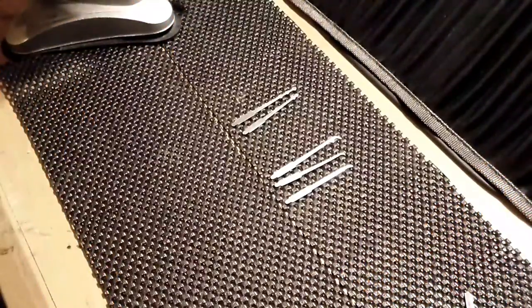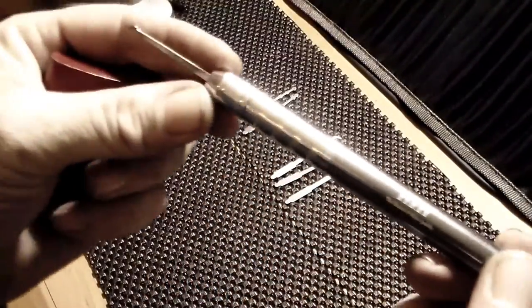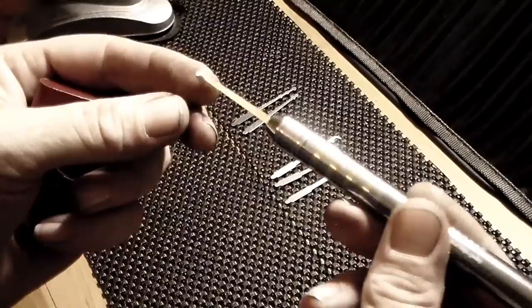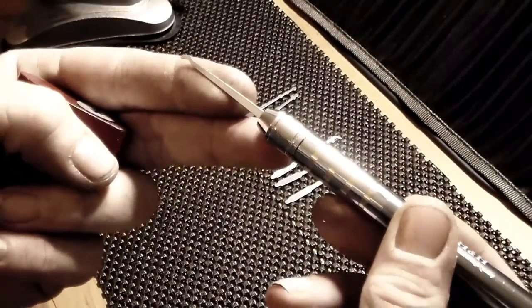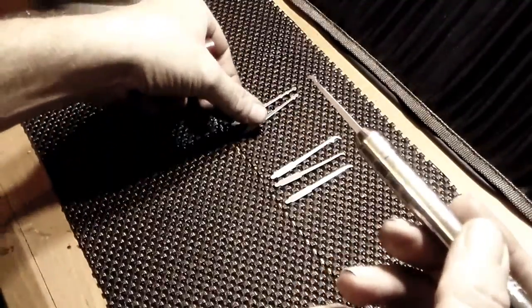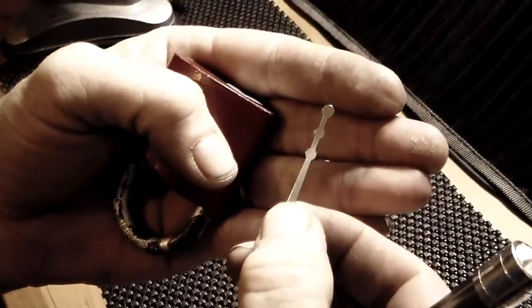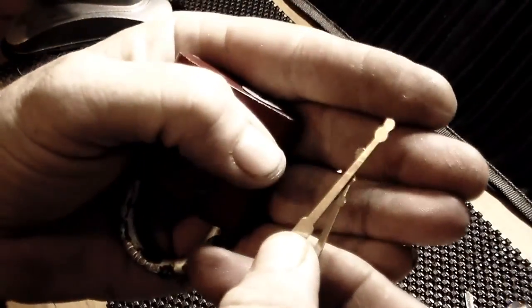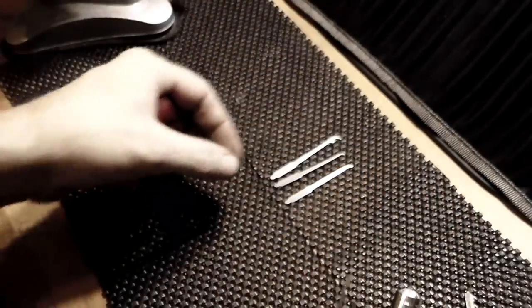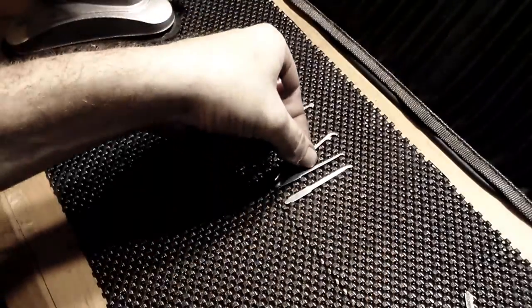Hello everyone, Steel Pinnings here back again, and today I have the H&H Pocket Pick. Loaded in it is one of the single peaks, part of the rakes. You also get a triple ball, and a snowman double ball, along with that single peak.